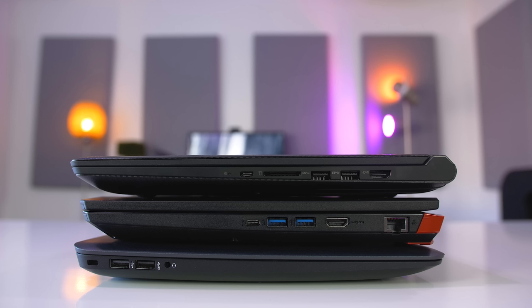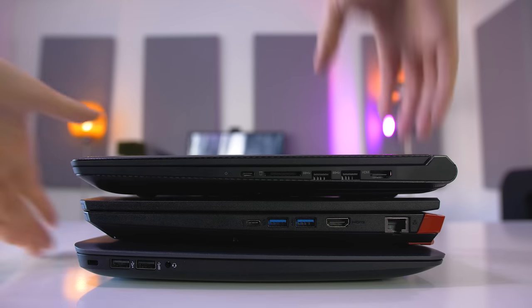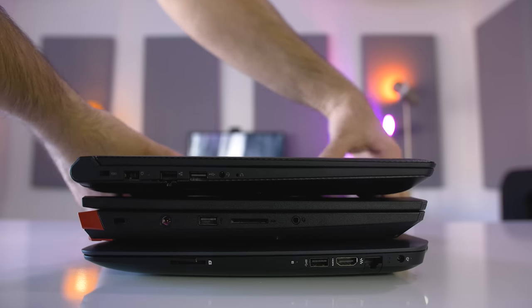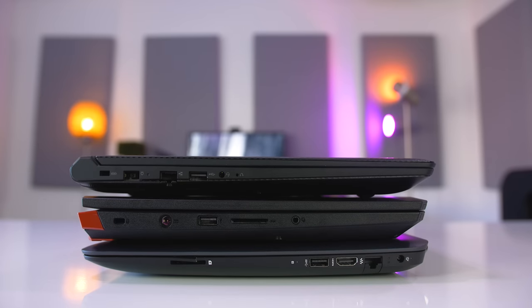Port selection is pretty equal between all three laptops. You'll get three USB ports, one SD card reader, an HDMI port, audio jacks, and an Ethernet port. However, the Y520 and the Acer each have one USB Type-C port while the Omen 15 has none.